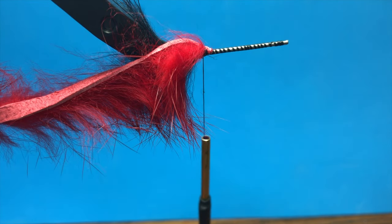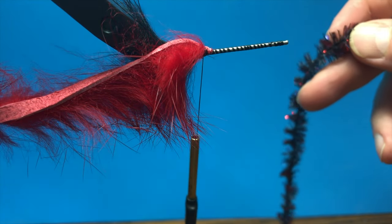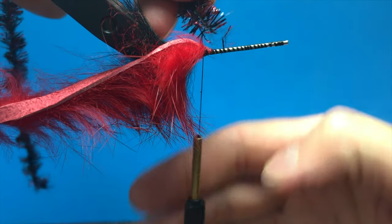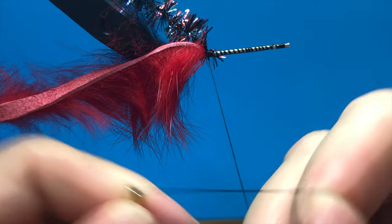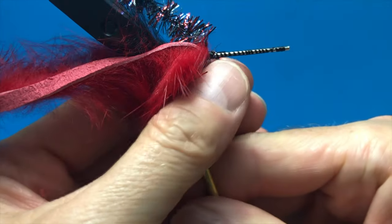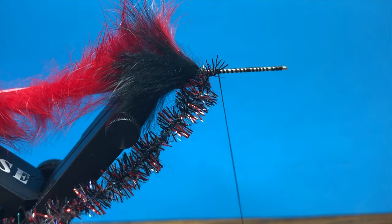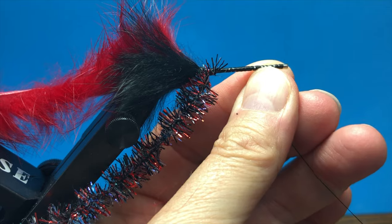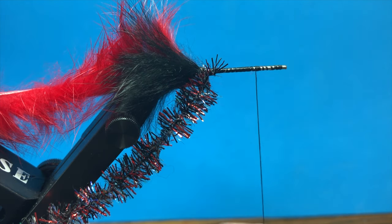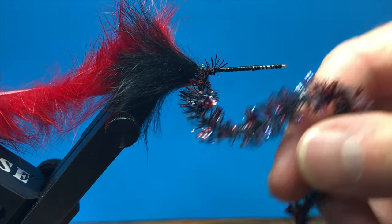The last thing we're going to tie in on this shank extension is the Bugs Trout Thumper Chenille. In this case it's UV with red — black with red accent — and I'm going to tie it right here, then tie another knot so it doesn't go anywhere. So that's the last step on that shank extension: we tied in the screw lock, we tied the cross-cut rabbit, we tied the zonker belly, and then we tied the Trout Thumper Chenille. Now we take that out and set it to the side.